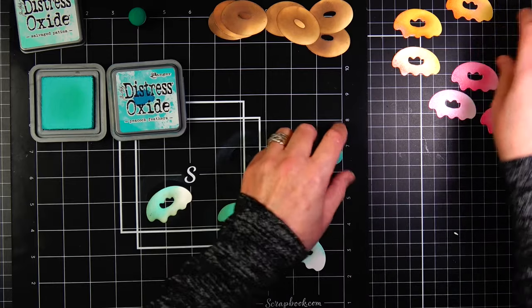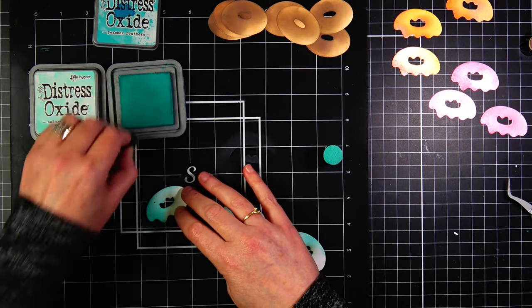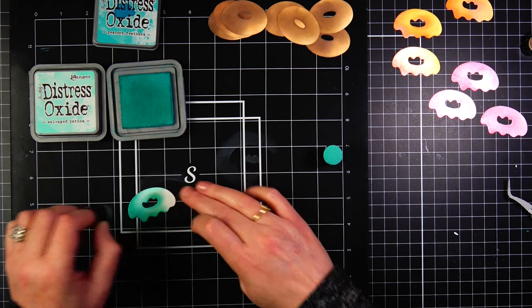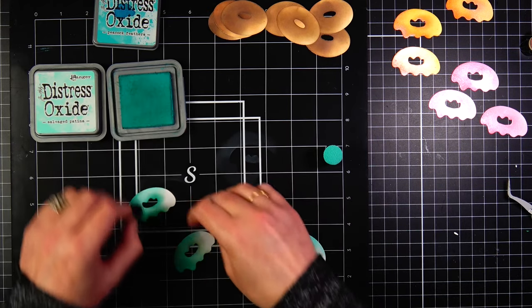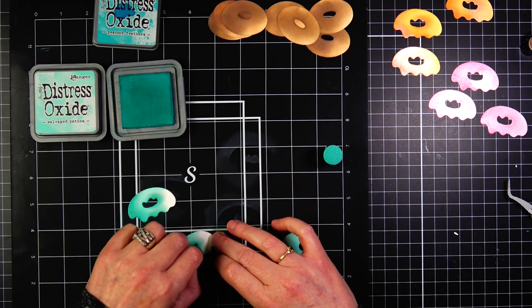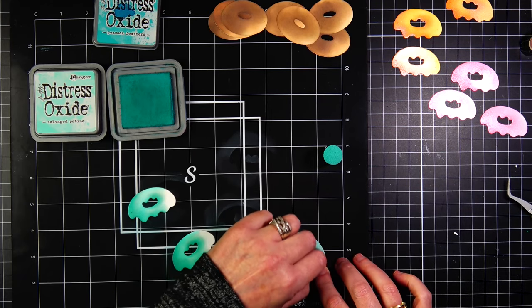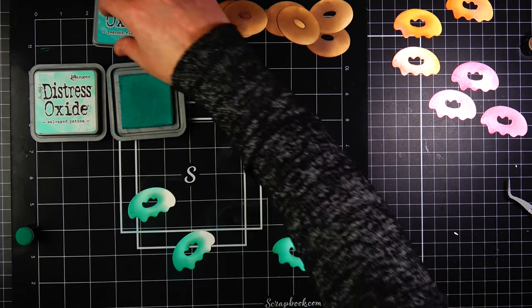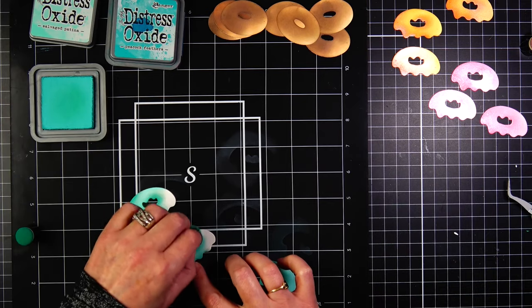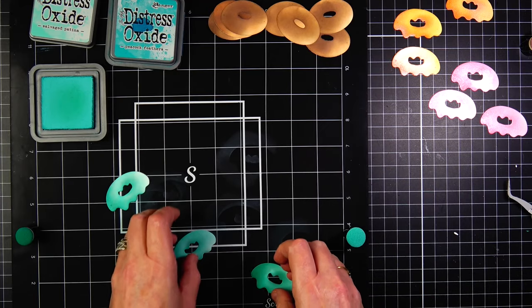I was having a hard time getting that Peacock Feathers color to stand out next to the Salvage Patina, and I was pretty heavy-handed with the Salvage Patina. I realized that once I was done, but I didn't want to redo them — so it is what it is. If you're going to do this project, even with the Salvage Patina, when you get over to the right side of the icing, just lift up on your pressure — that's how I'm getting my gradient. I start with heavy pressure on the left side, and by the right side I'm barely touching the paper with the sponge, so I get that really nice highlight on the right side.